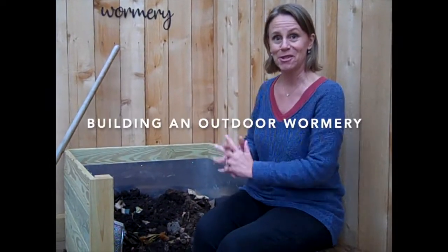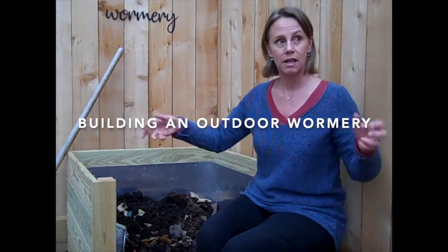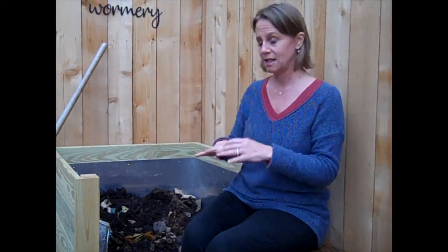Not everyone is going to go to this trouble to have this whole thing outside. You can actually do this in a large storage bin — that would be your wormery, and that's where they will live their whole lives. They adapt to their surroundings. You would just drill a couple of holes in the sides so they have air, and put the lid on it so it doesn't get rained on all the time, because then they could drown. This outdoor setup is more forgiving because it can seep out the side. But you can do it in a bin.